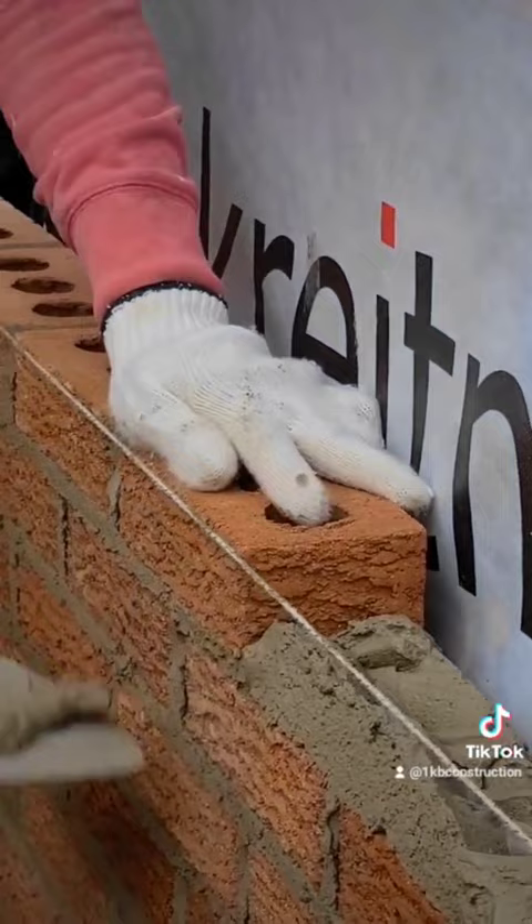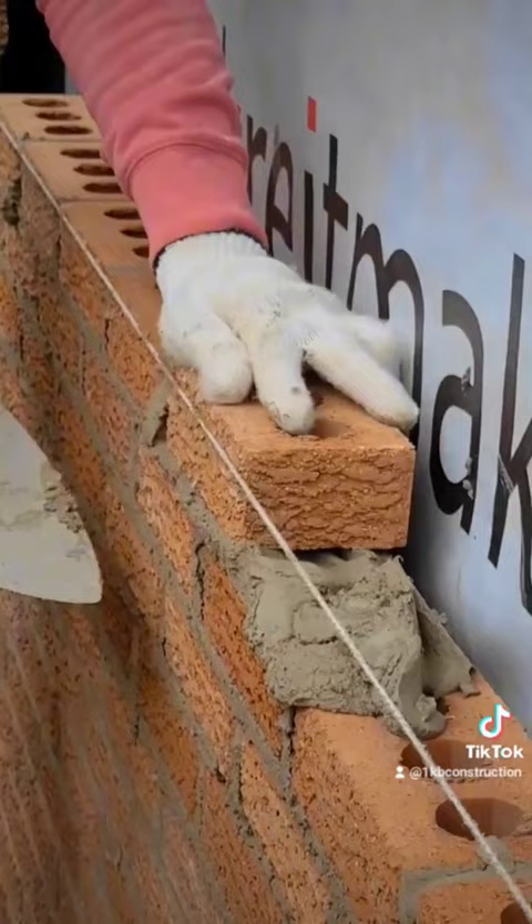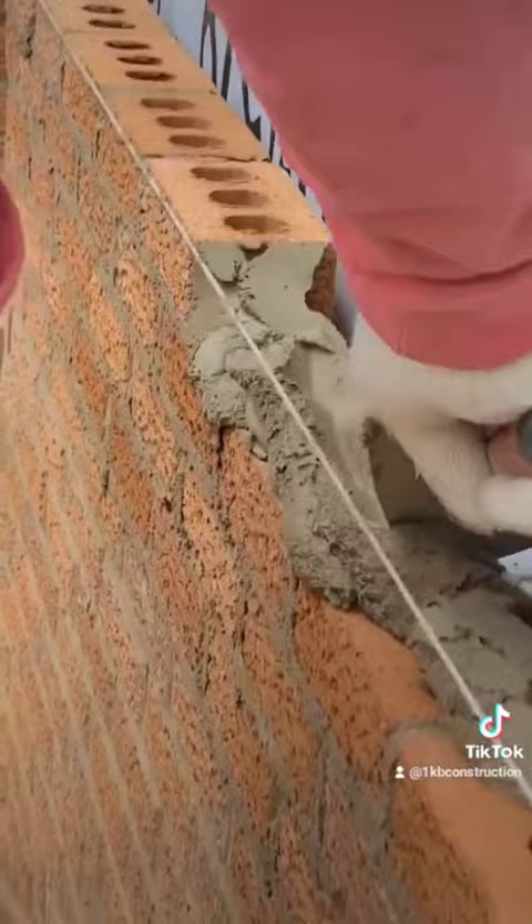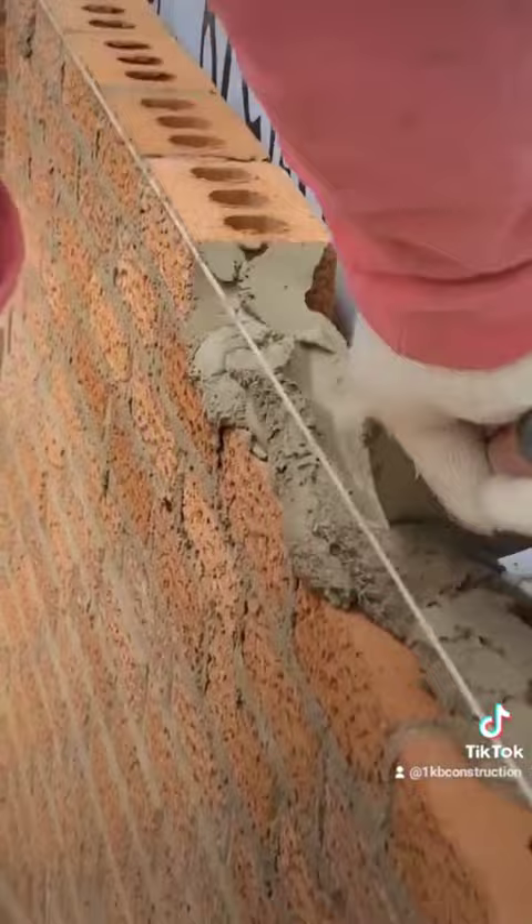Don't try to go as fast as I'm going for the first time, because you won't be able to get them straight. Take your own time — no rush! Focus on getting it done right and straight. Later on, eventually, you will gain the speed that you want. See here, I'm trying to maintain the band as I go — I rub it down, then I go like this.